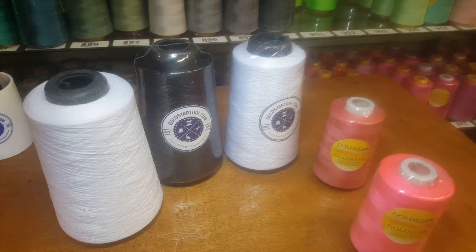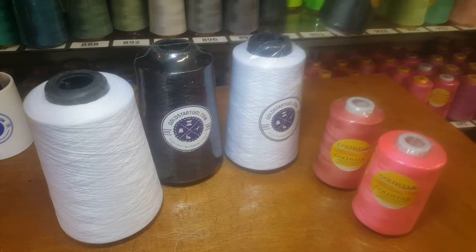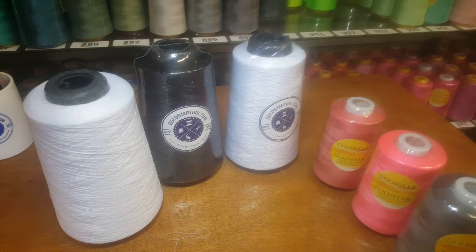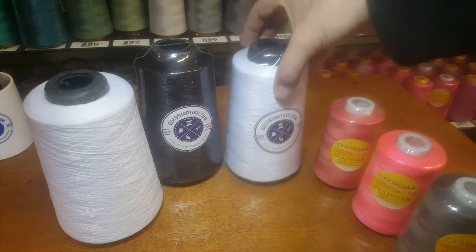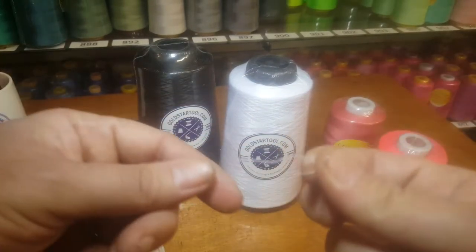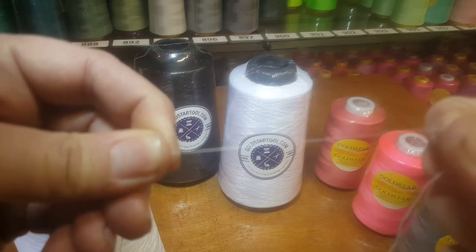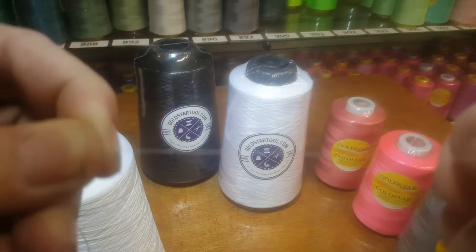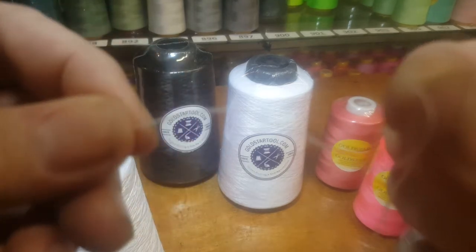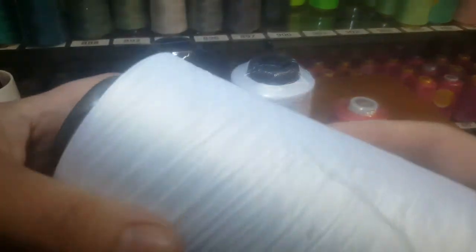A lot of people working with stretch fabrics like bathing suits and spandex are always asking for a stretchy thread. There is no stretchy thread — all sewing threads are the same. However, there is a woolly nylon thread that Gold Star manufactures. They're fuller — when you pull them they look like one strand, but when you release them you can see the difference.